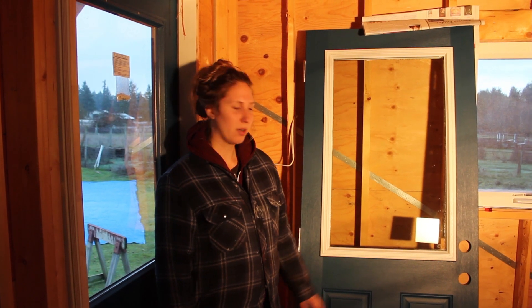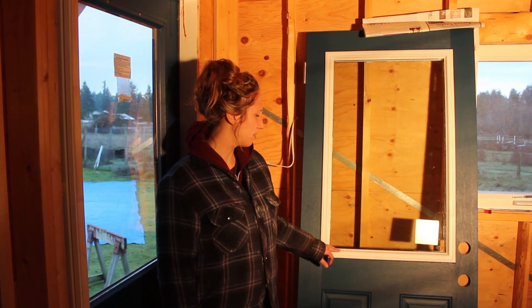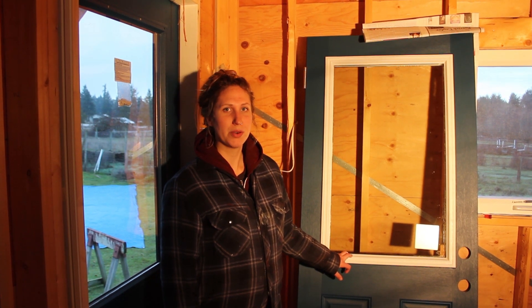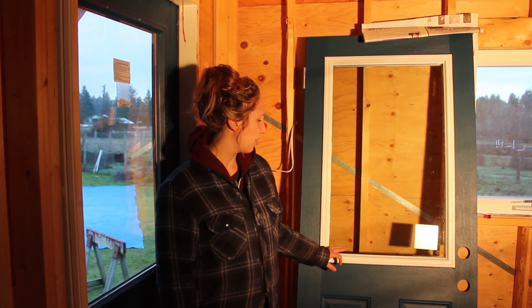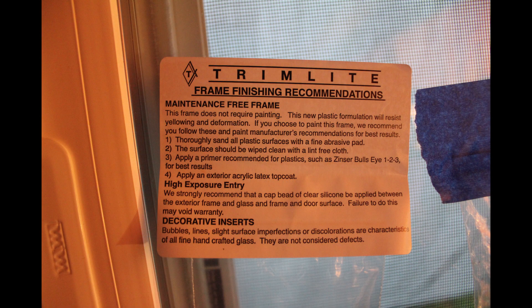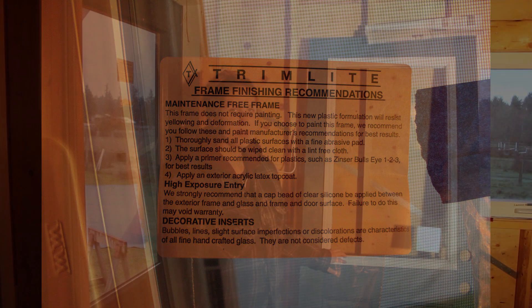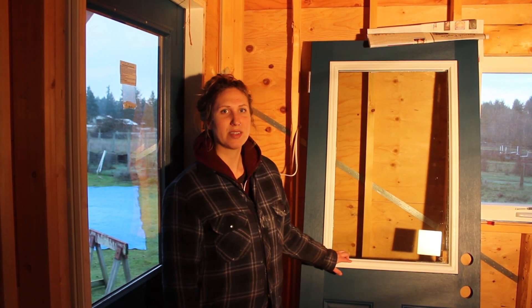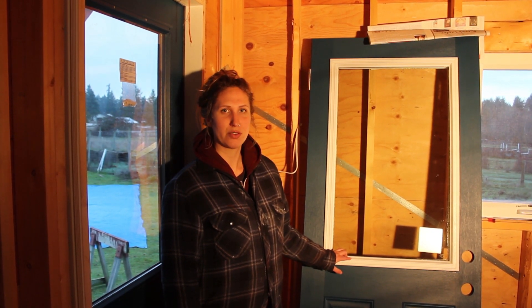Our first door was entirely beige including the trim around the window, so we just painted the whole door blue. But our replacement door came with a white trim and there was a little sticky note saying it was made out of a plastic that was weather resistant, didn't need to be painted, and wouldn't discolor — so we decided to just leave it white because it matches the rest of the trim on the house.